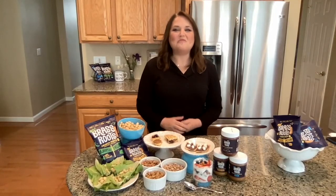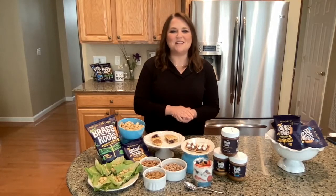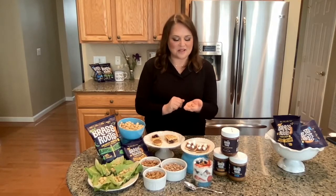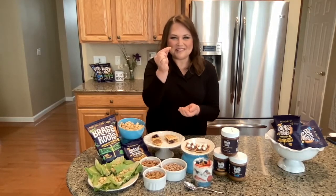Hi, I'm Beth Rosen, registered dietitian and gut health expert, and I'm so excited to share with you this product I found called Sacha Inchi Seeds from Brass Roots. And this is it — how cute is this?